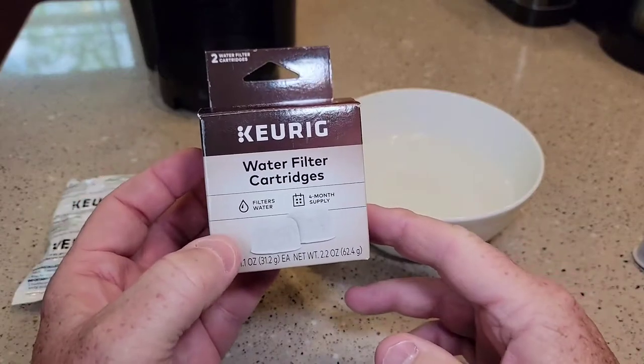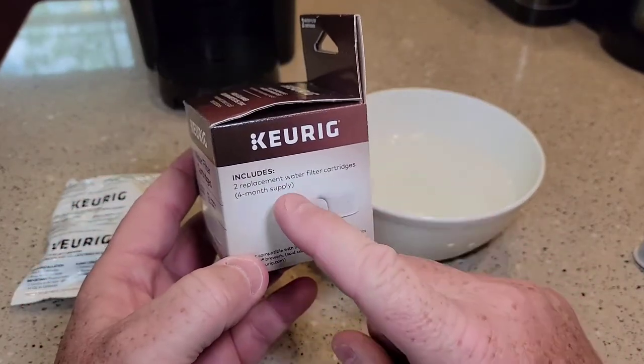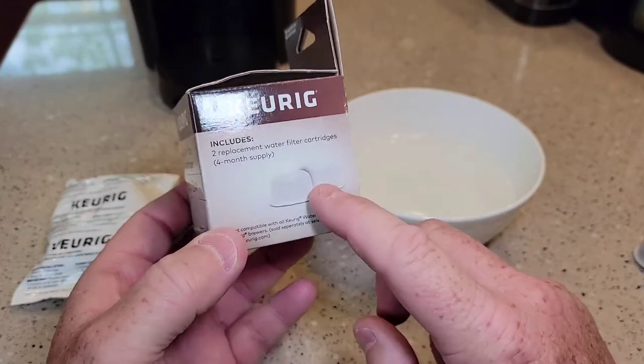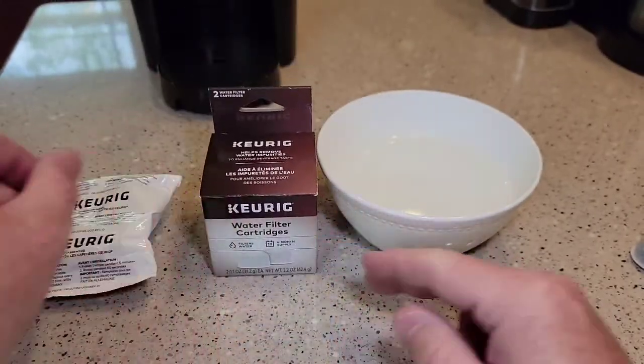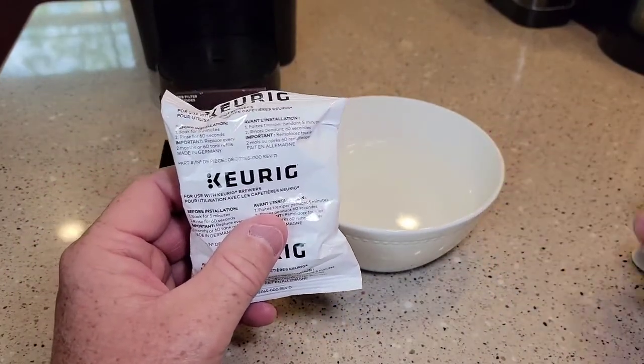You can buy extra water filters — they come in a package of two. You're supposed to replace them every two months, so this will last four months. They come individually wrapped. Now there is a little bit of prep work before you install it in your Keurig.